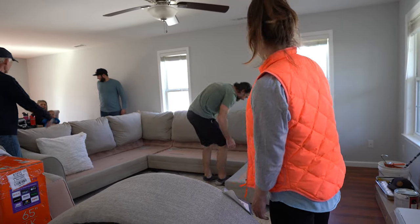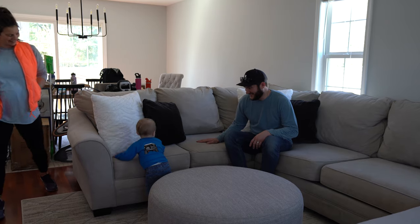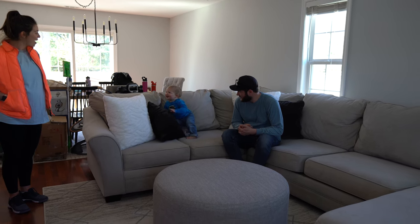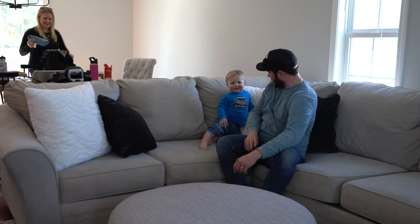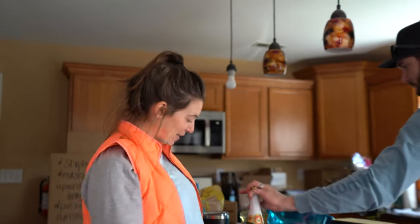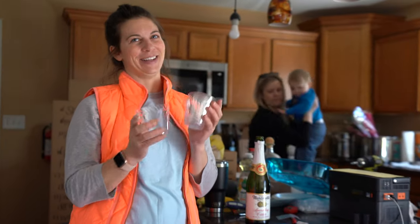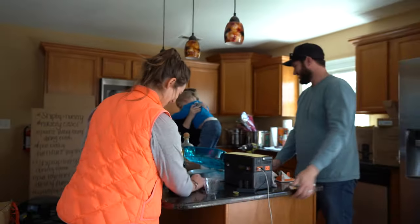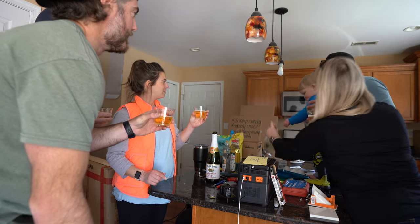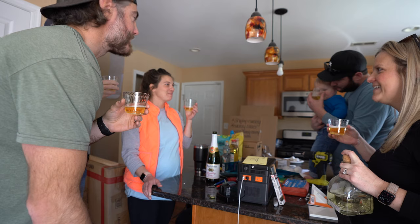Friends arrive with sparkling cider from Morgan and Trav — they even brought cups since we don't really have any. We have to grab the toilet paper too. Liam's got the tequila. Congratulations! Making a home! It is so good!